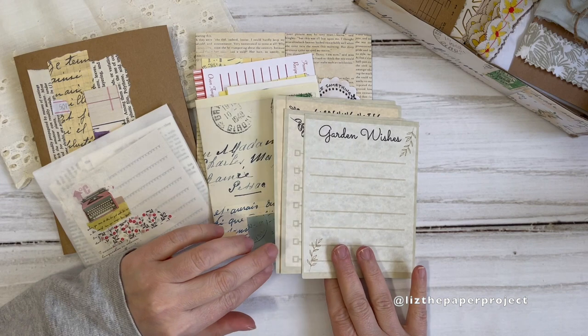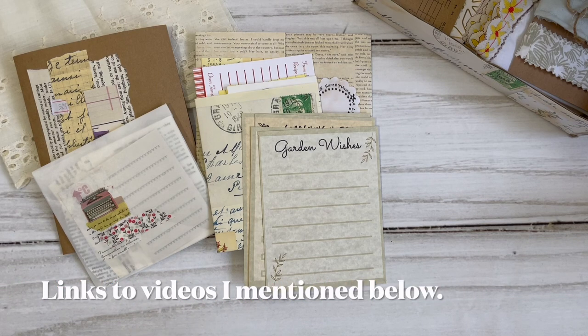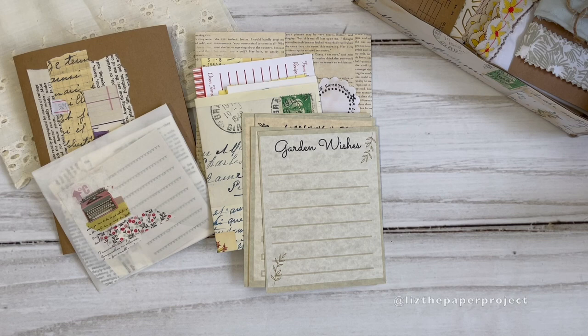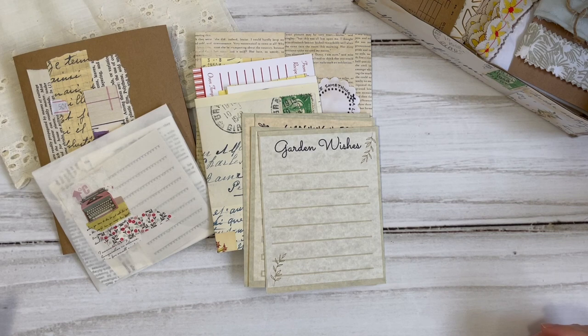First and foremost, thank you so much for all your wonderful comments and feedback on my last few videos. I made three videos — one showing you how to make a mini album, another on how to embellish it, and the last one was about what's going on and the frustrations with the YouTube community. All your wonderful comments have been amazing. I absolutely appreciate it. Thank you so much to those of you supporting my shop by purchasing my digitals and supporting the artists I feature in my shop as well.